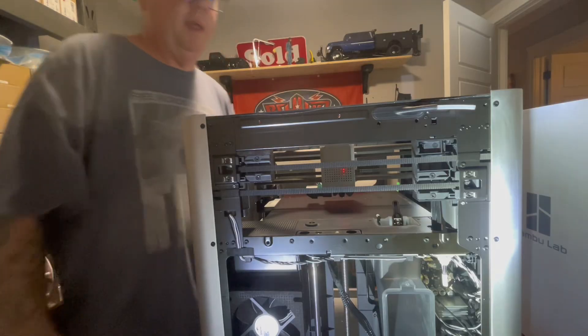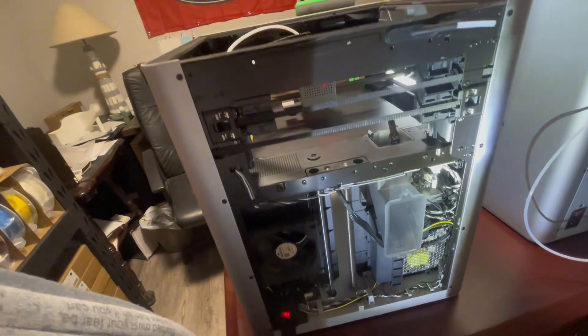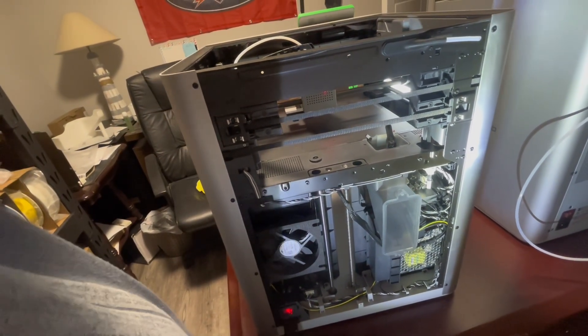Now all I gotta do is clean up the rest of the way, get all the dust out, put the cover back on. I'm going to clean all this up real quick and leg it back up to the counter where the back lid is and put it together.